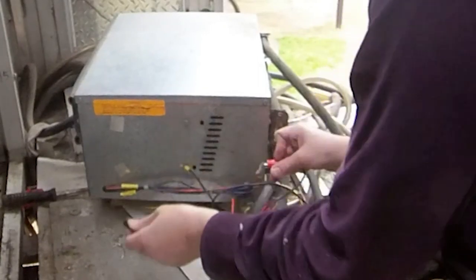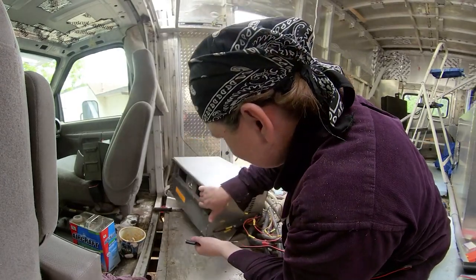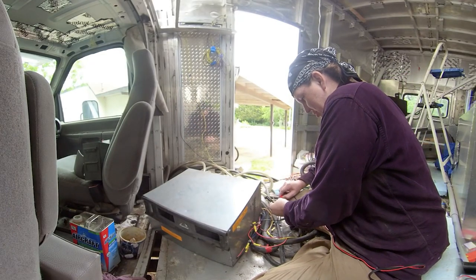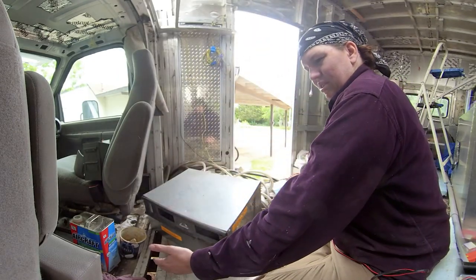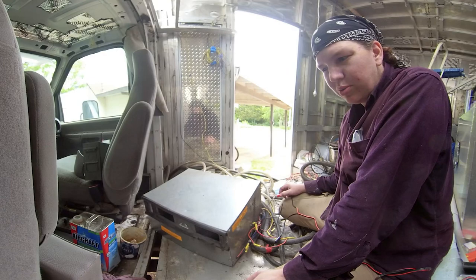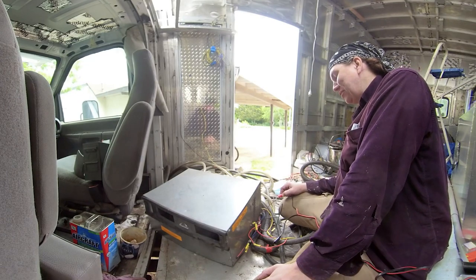Yeah, it worked! Oh God, that's horrible, right? Let's try that again. Oh, there we go — now we got it going. That's good. It might just need a little loop in it. God, that's horrible. I just want it to run for a second.